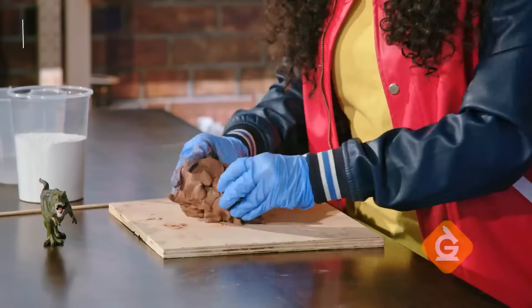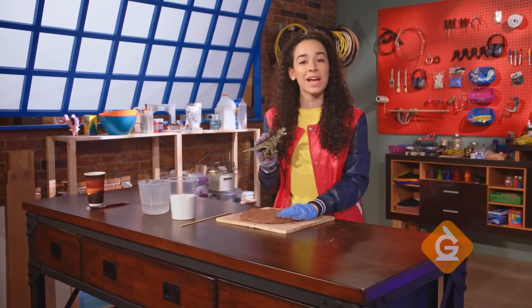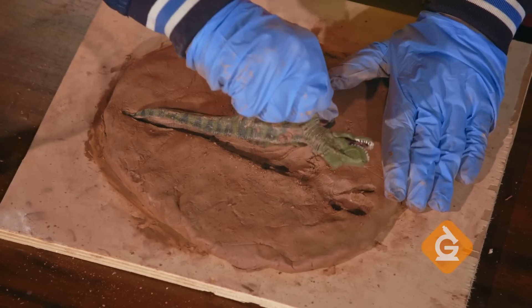First, flatten most of your modeling clay into a circular shape about half an inch thick. Then, take your toy dinosaur and press the side of it firmly into the clay. When you remove the dinosaur, it should leave a clear imprint on the clay.